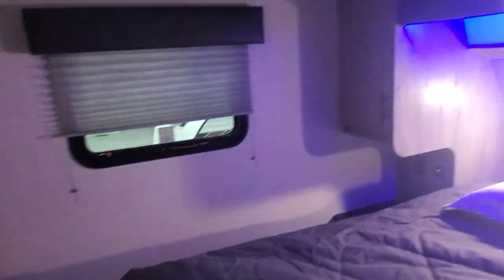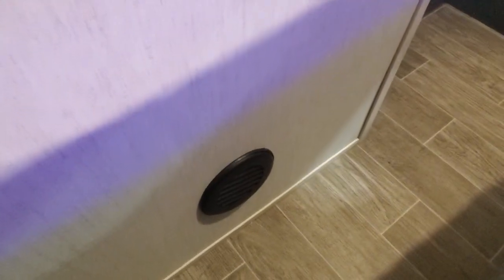On to the master bedroom — queen size bed, some fun LED lighting, and furnace exhaust running down low. Huge wardrobe, and we do have another spot prepped and ready for a TV if you wish to have one in your master bedroom.